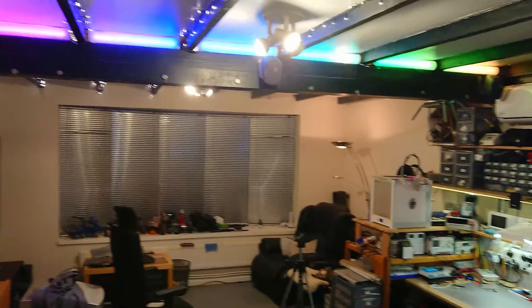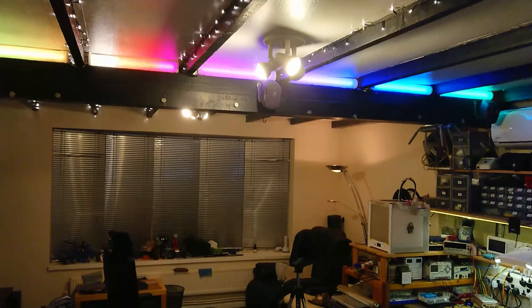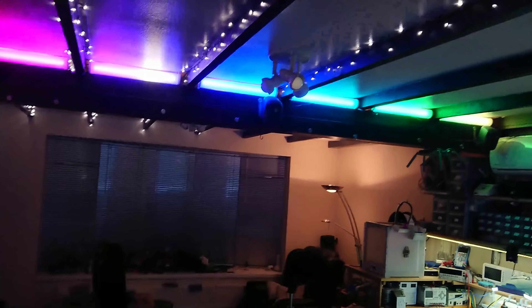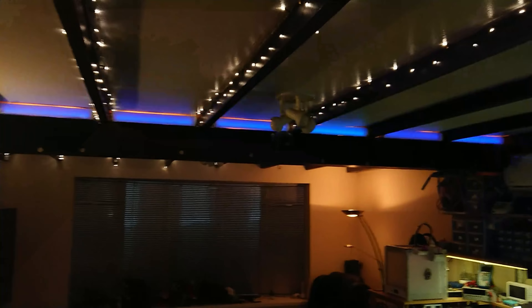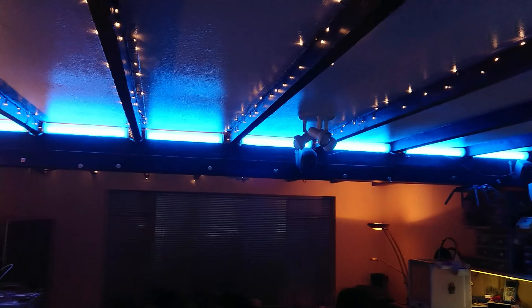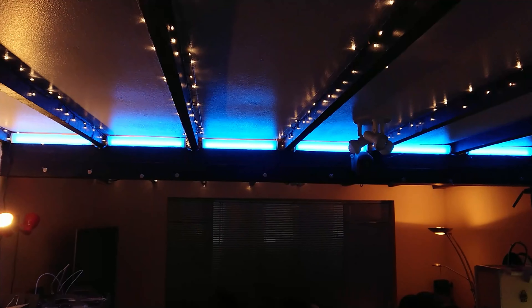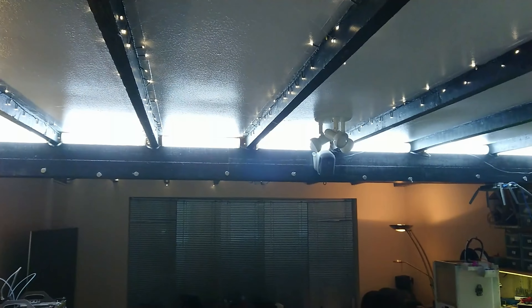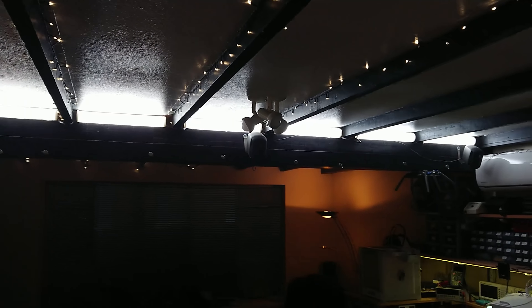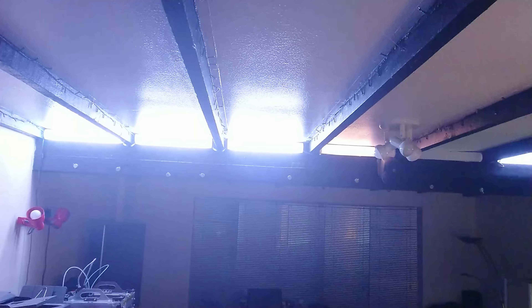With the power supply tested and confidence that it would actually support all the lights, I finally got them up on the ceiling where they're supposed to live — seven on this side of the beam, and there will be seven on the other side as well. They're still just running off the Arduino at the moment. We can still do full brightness up there, and you can see the lamp in the corner — a 300 watt halogen — gets completely washed out when they all go on full brightness.